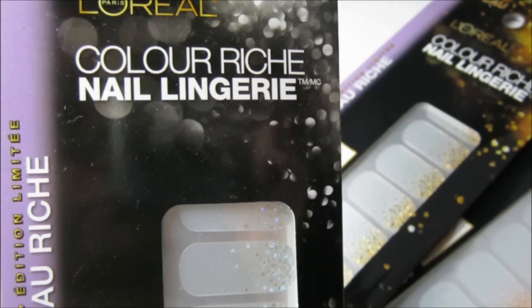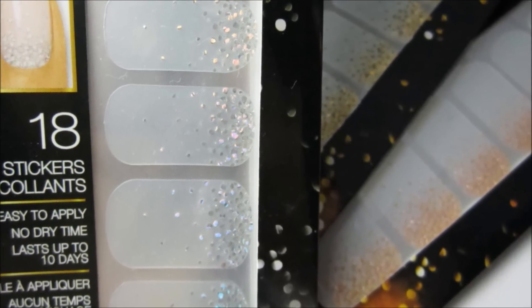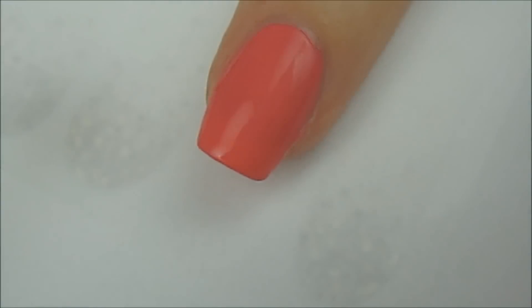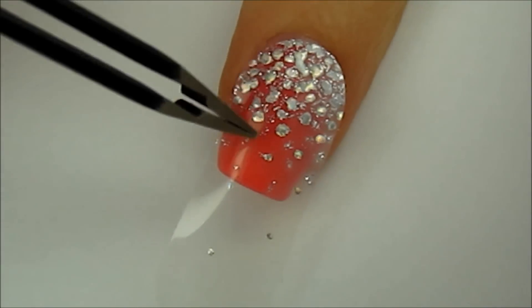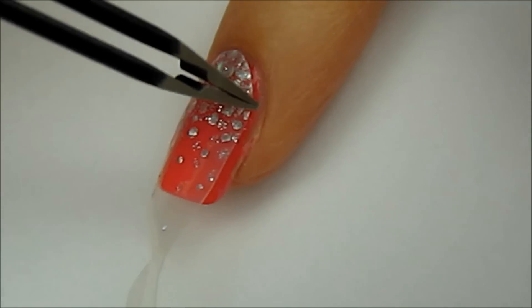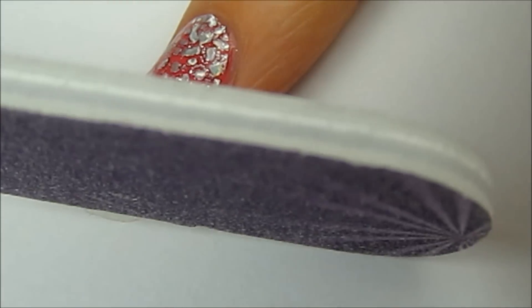We are going to be using these sparkly nail stickers. They can be found at your local drugstore and come in three different colors: silver, gold, and copper. Inside the package you will find the stickers that match your nail size. Remove them with either tweezers or your fingers. Next, carefully place the sticker over your dried nail and press it on firmly to secure it. Use a nail file to lightly file off the excess sticker.